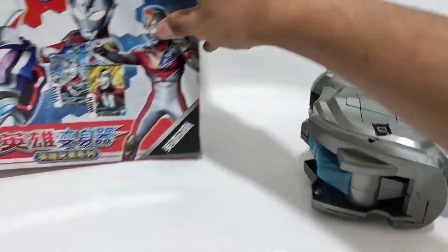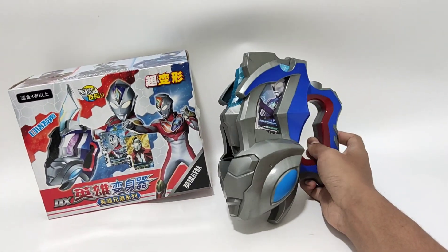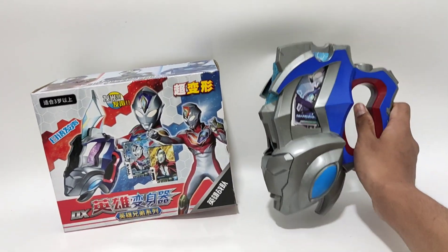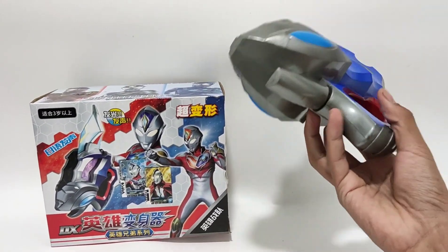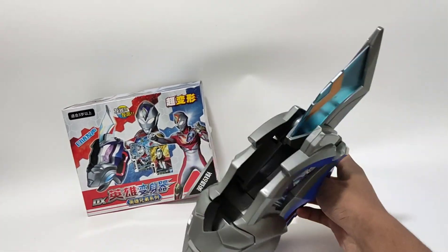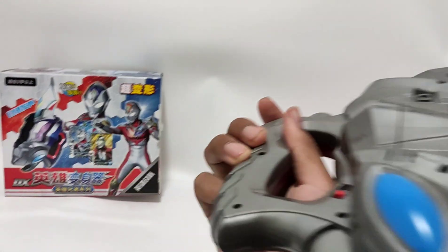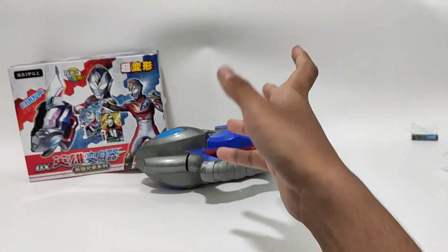So there you have it, guys — Ultraman Decker transformation device. What do you guys think? I think it's kind of cool. Of course it's not the best quality, but as Ultraman toys go, this is actually not that bad. It wouldn't open just now, but never mind. So there you have it guys — Ultraman Decker transformation device. Not the best but not the worst. Alright guys, that's it for this video. It's been Everyday Ultraman — thank you for watching. Bye!